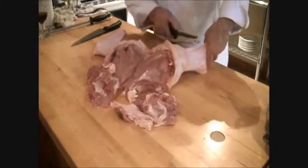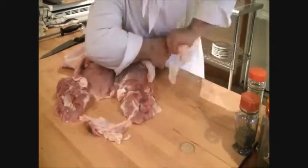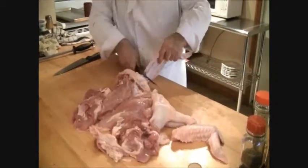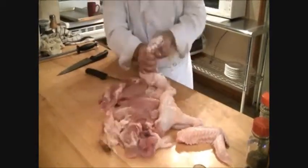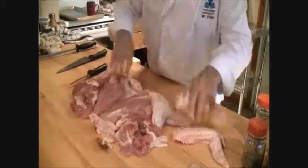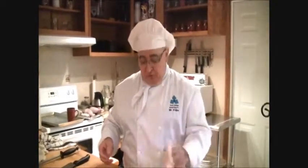Now here are the wings. They just break very easy. If you want to bone them out and put them in the roast, there's not really a lot of meat — it's a lot of work. So what I like to do with these is roast them with the legs and drumsticks, or you can make soup with them.